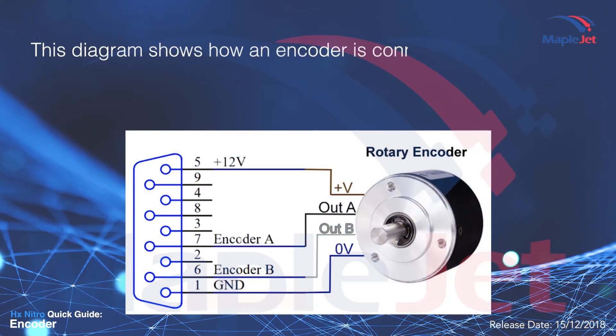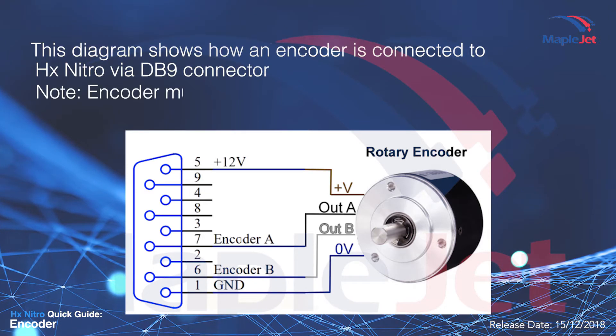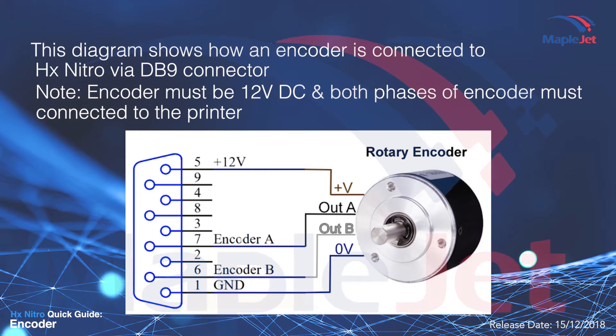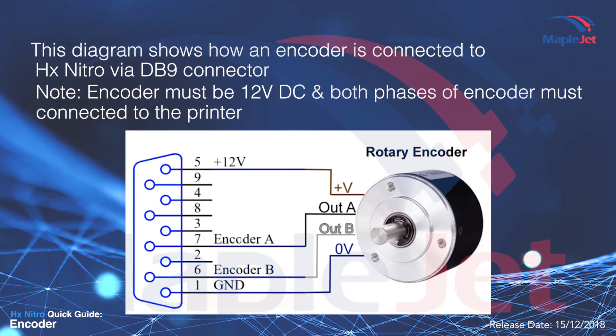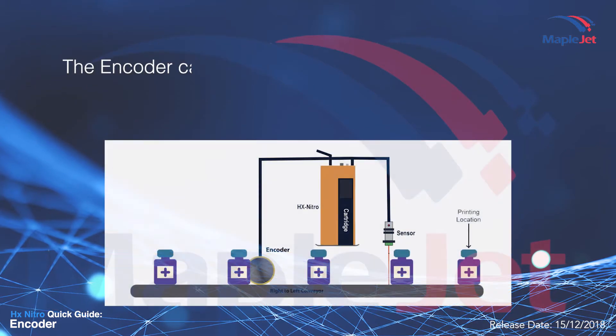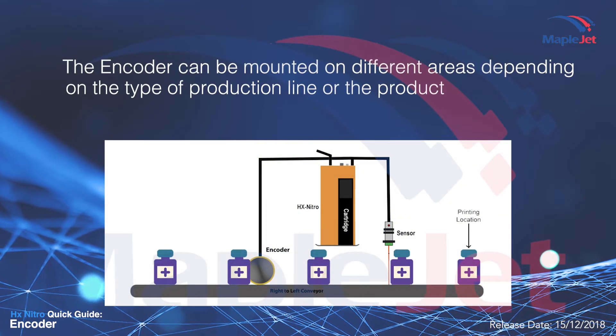This diagram shows how an encoder is connected to the HX Nitro via DB9 connector. Note that the encoder must be 12 volt DC and both phases of the encoder must be connected to the printer. The encoder can be mounted on different areas depending on the type of production line or the product.